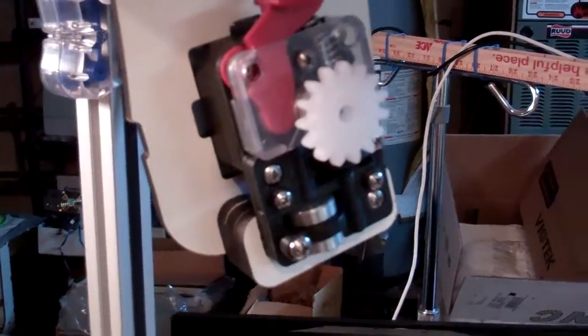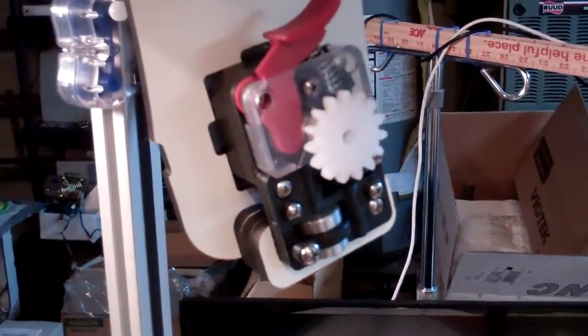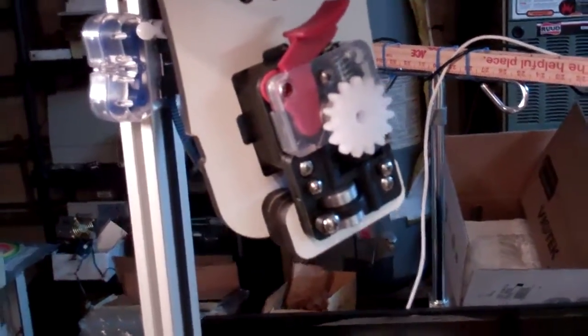Welcome to Check Point video number 13 for the 4th edition of the Rostock Max V2 Build Manual. In this one we are going to cover the mounting of the EZ-Struder.